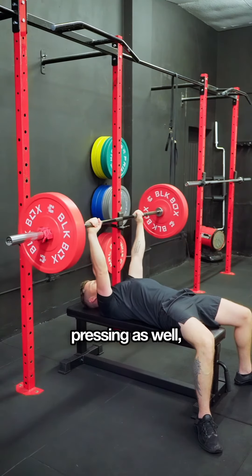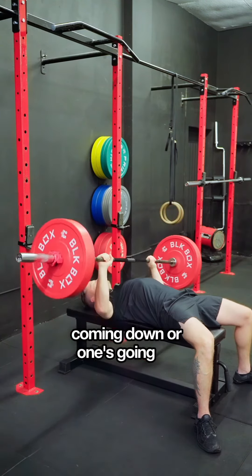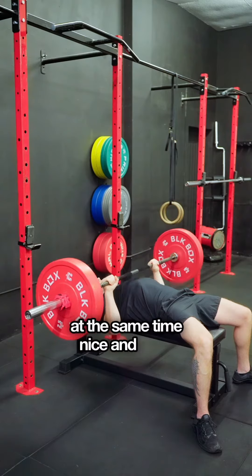You'll find sometimes when people are pressing, they're not engaging their lats — it could be a little wonky, or one side's coming down, or one's going up before the other. They're not getting that engagement, so it's not coming down at the same time, nice and level.